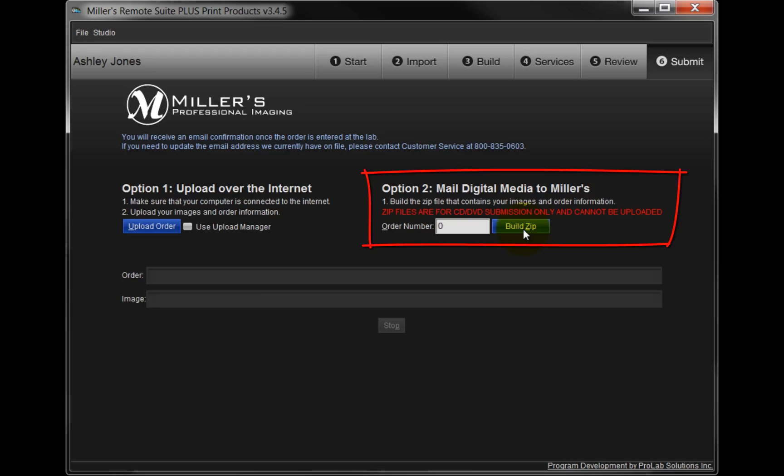A zip file will be created containing our images and the order files. Write the zip file to a CD or DVD. Depending on the size of the order, multiple disks may be required. And finally, send the order to Millers.